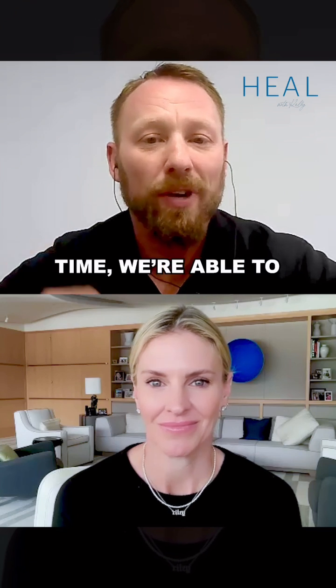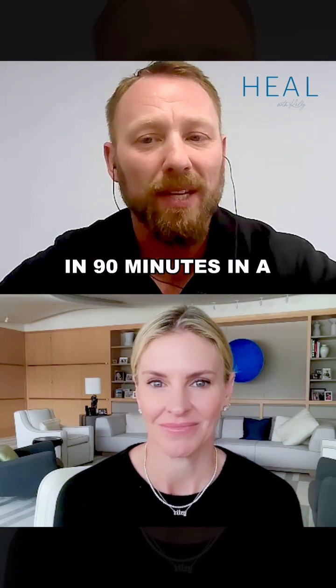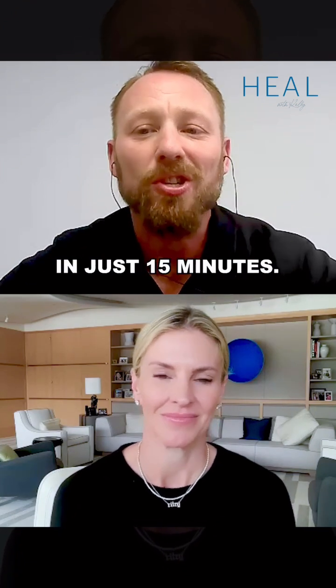At the same time, we're able to have folks taking the same amount of oxygen as they would in 90 minutes in a hyperbaric chamber in just 15 minutes.